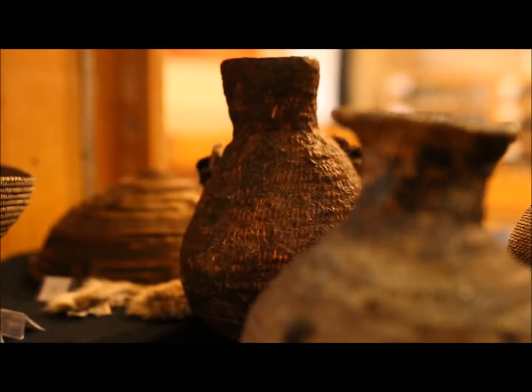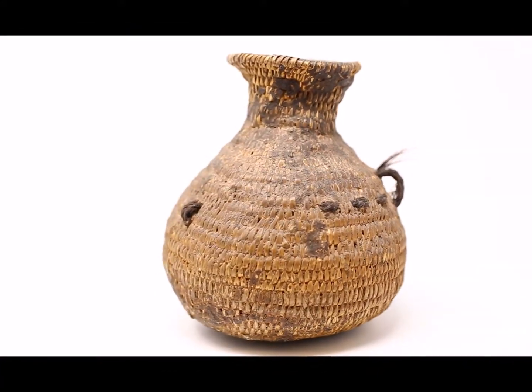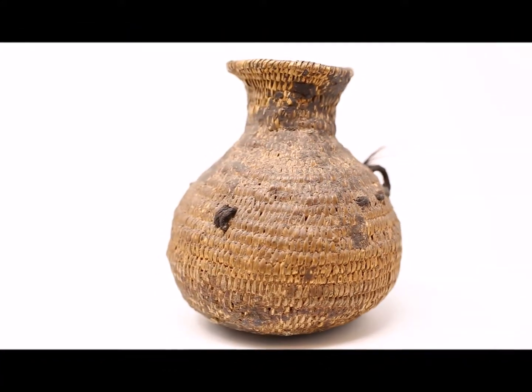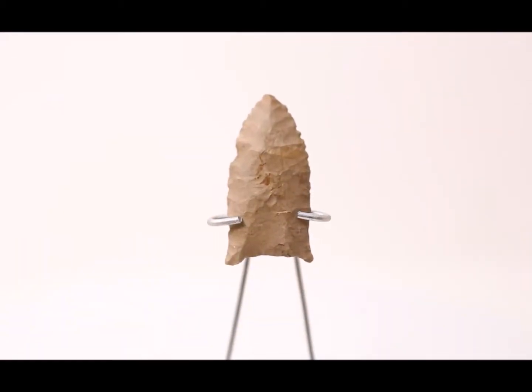Pine pitch is a very valuable commodity. It was important to Native Americans. It was used for things such as waterproofing baskets so that they could be used to carry water. It was also made into pine pitch glue to attach arrowheads to their shaft.